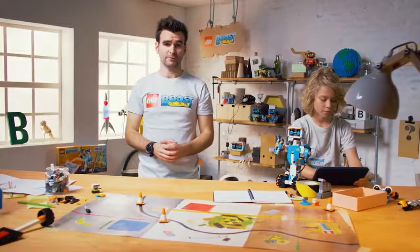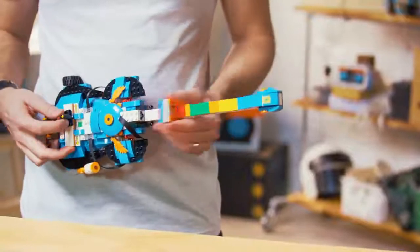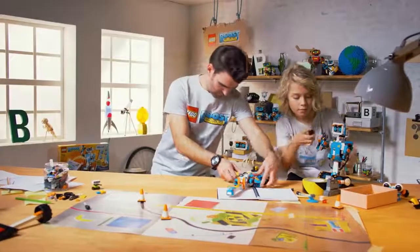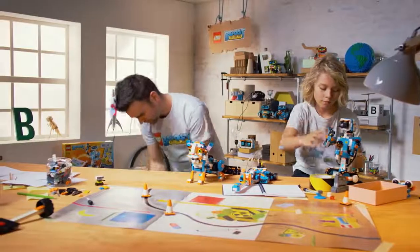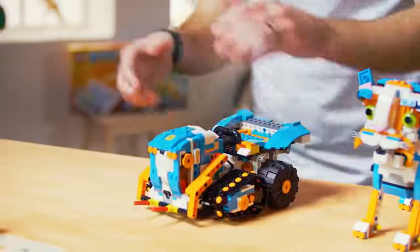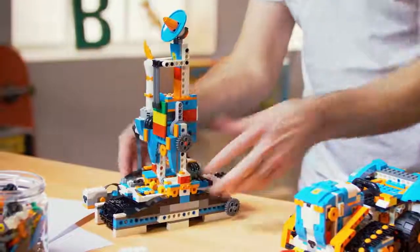The other four models you can rebuild into are the Guitar 4000, where you can make your own music. We then have Frankie the Cat, your personal robotic pet. We then have the highly customizable NTR 4. And then lastly, we have the Auto Builder, a LEGO built 3D printer.